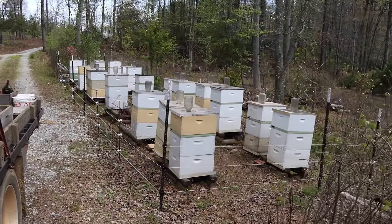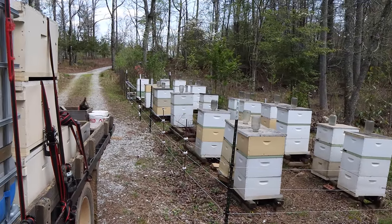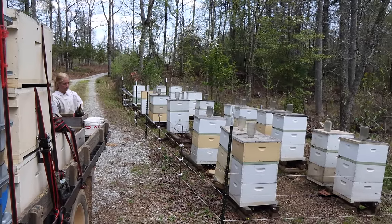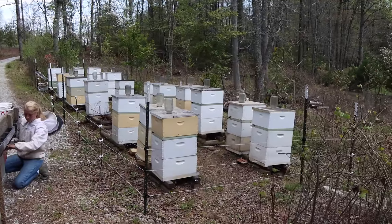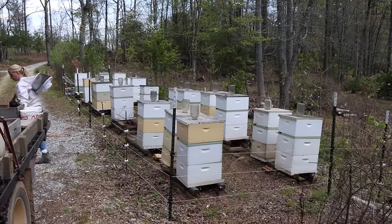We're going to feed our nukes and move on. We made these nukes two weeks ago — they're getting harvested in about five or six days for next weekend's sales, and we want to feed them one last time before we harvest them. This property belongs to my next door neighbor Jack. It's a nice little spot, not a very big yard, but it's a good spot.